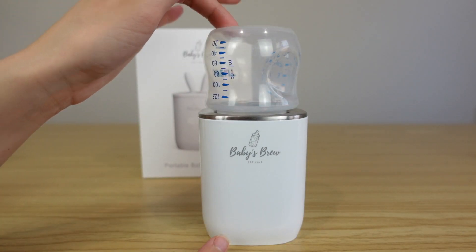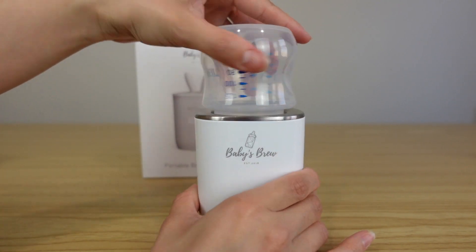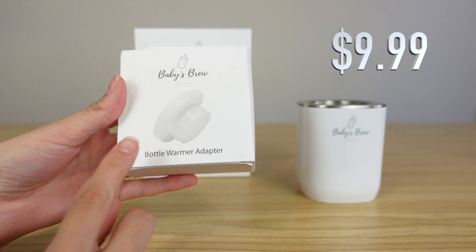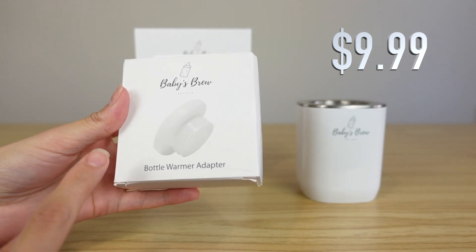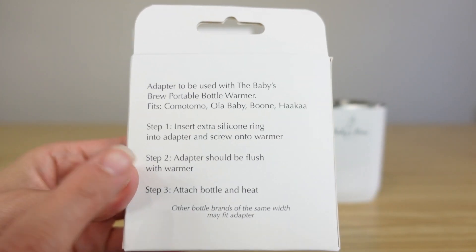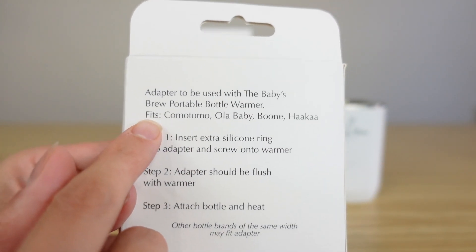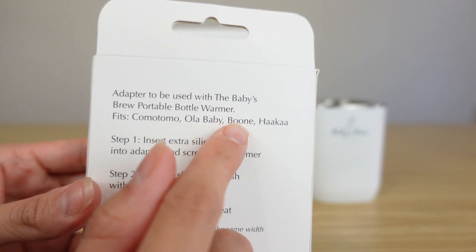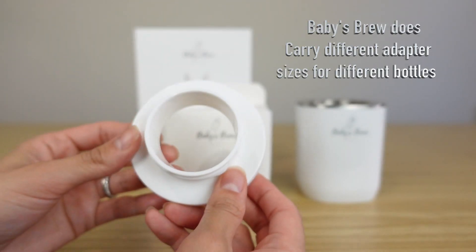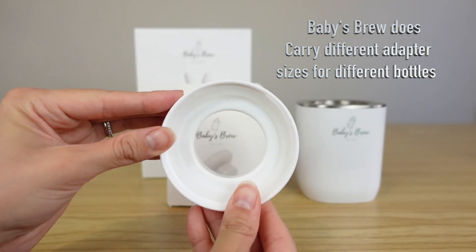If you are using a bottle that doesn't fit your Baby's Brew, you're going to want to order the adapter that fits your bottle. Here's the box of the bottle warmer adapter I'm using — it's going to tell you which kinds of bottles it fits. This is the adapter that comes inside the box.